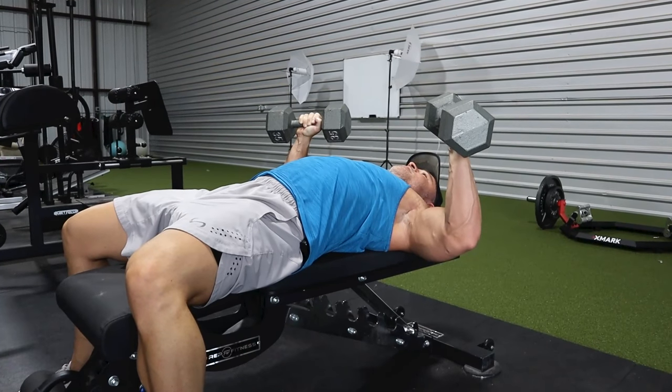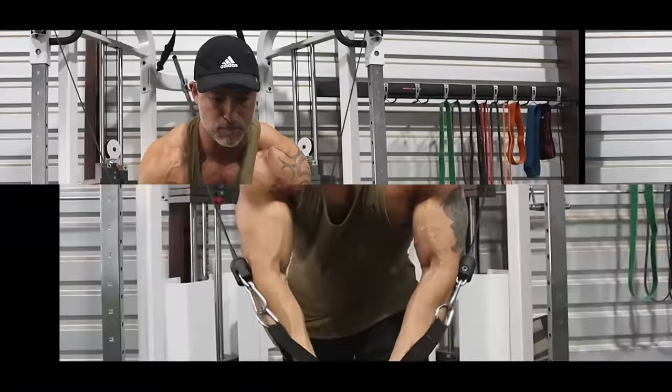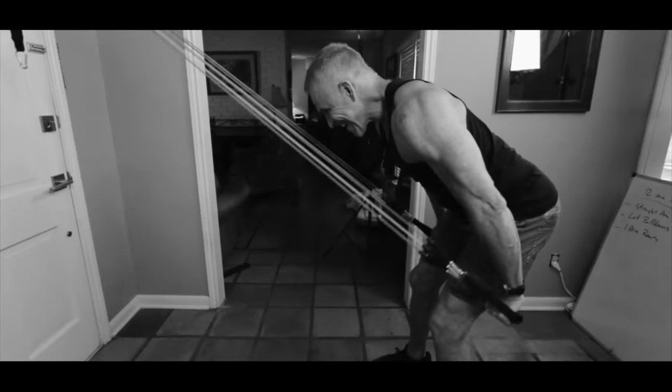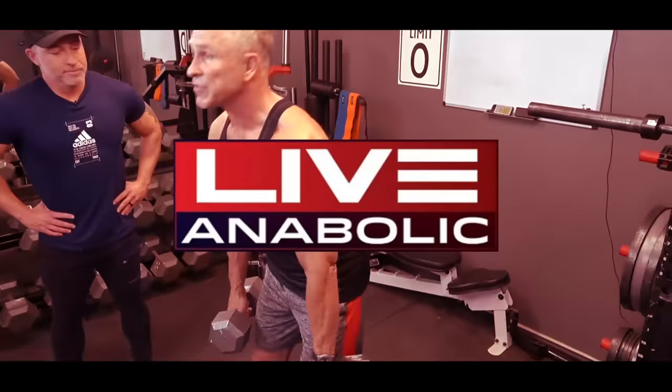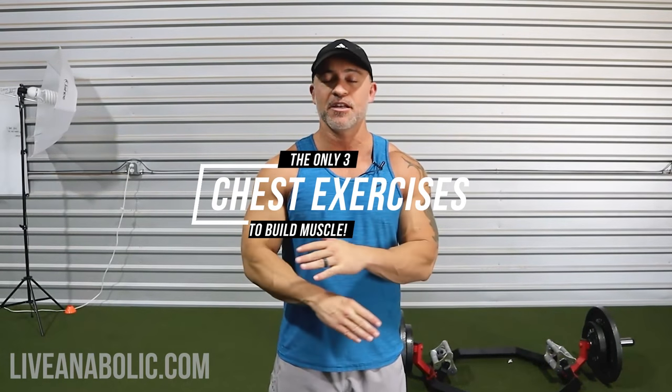The other benefit to doing these is you don't need to use near as much weight. Hey, what's up guys, Gary Walker here with liveanabolic.com. In this video I'm going to give you three of the only exercises you need to build your chest — nothing but dumbbells, three of my favorites.